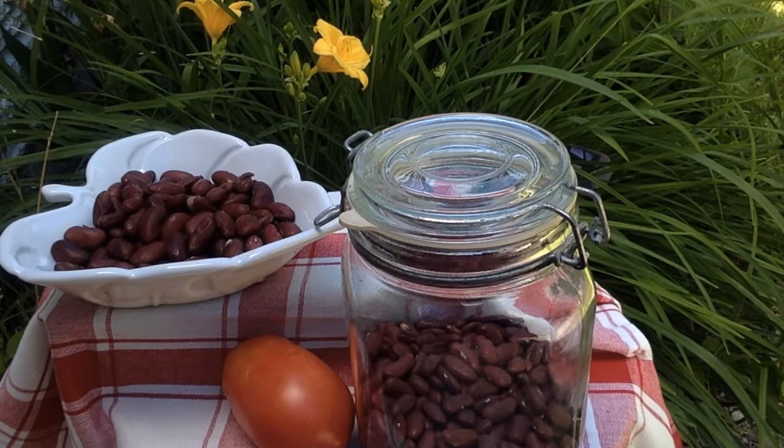Boil slowly and simmer until the beans are tender. Do not add salt. Drain, cool, and freeze immediately.